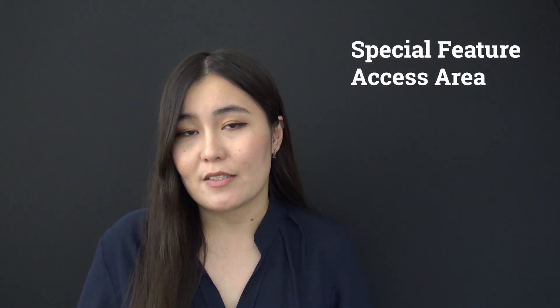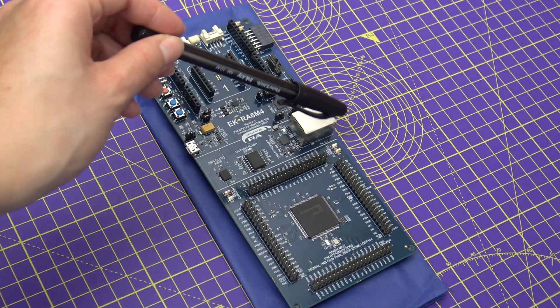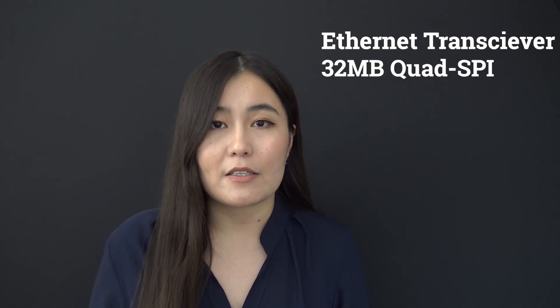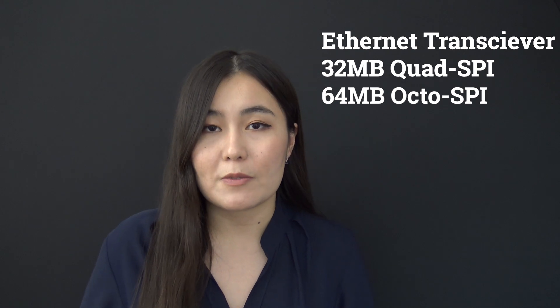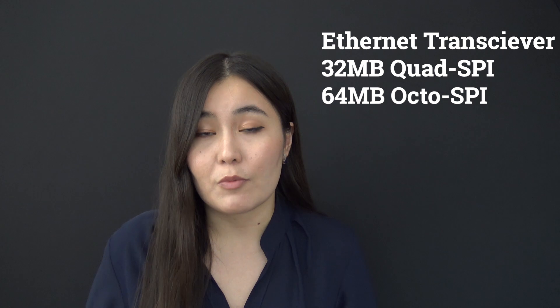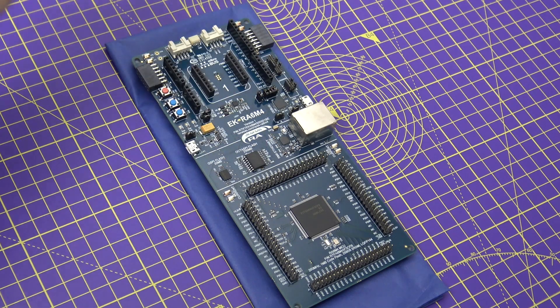The second area is called the special feature access area, which features an Ethernet transceiver and the corresponding RJ45 standard Ethernet connector, as well as 32 MB quad SPI and 64 MB octa SPI flash for memory expansion options.